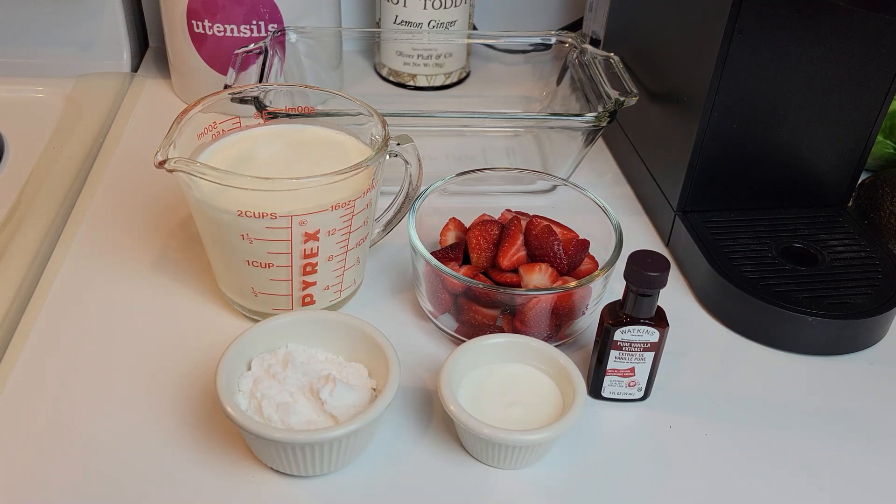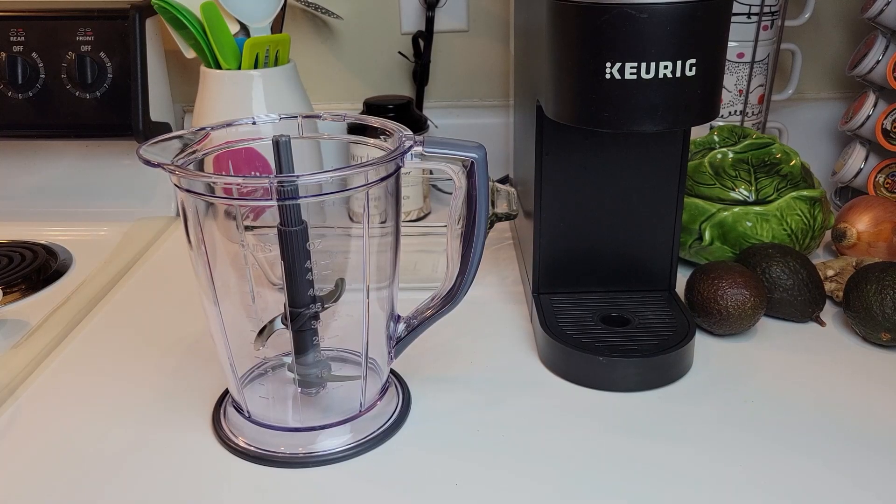The ingredients are strawberries, heavy whipping cream, sour cream, vanilla extract, and swerve sweetener. She called for the granulated form but I have the confectioners form, and I think that will cut down on the grittiness of the sweetener. Now I'm going to add everything to my Ninja blender and blend it all up.